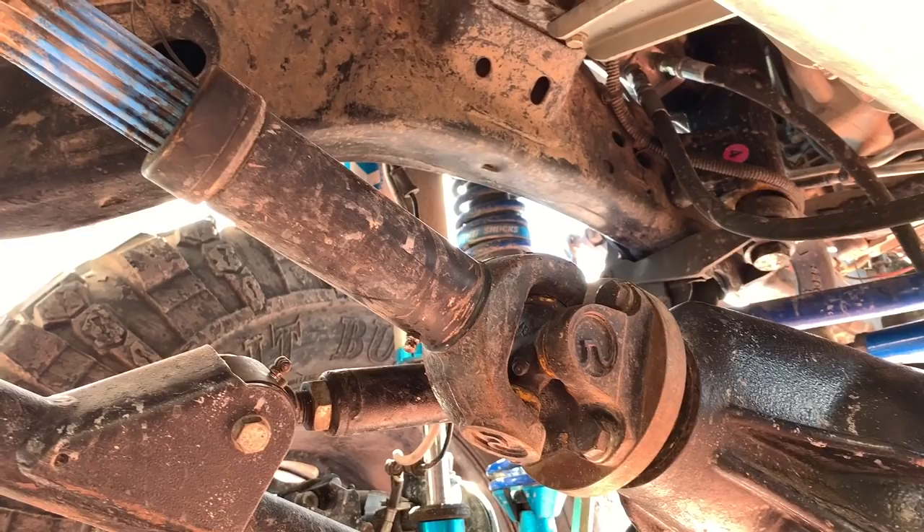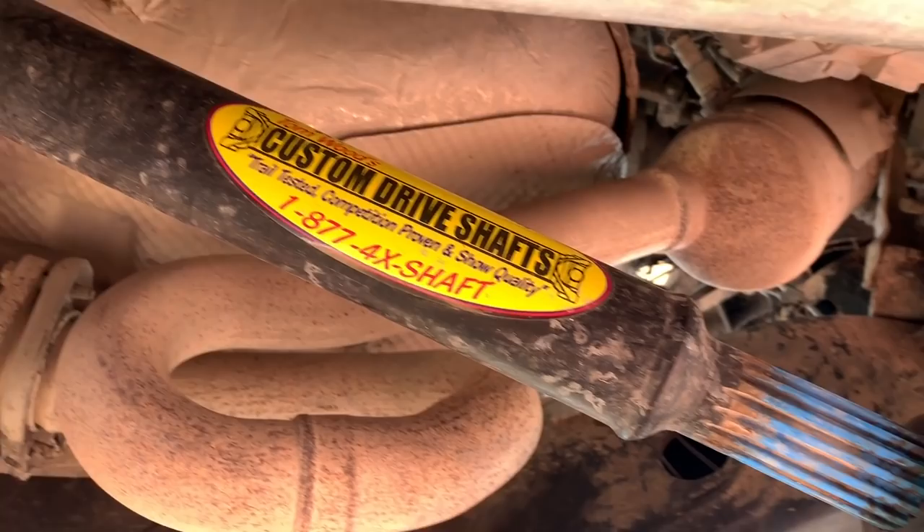Another very important part you're going to need to upgrade is your drive shafts — but not just any drive shaft. You're going to need at least a 1350 drive shaft. In my case I'm using Tonewood drive shafts, and Tonewood is a great company with great customer service, so I really recommend them.